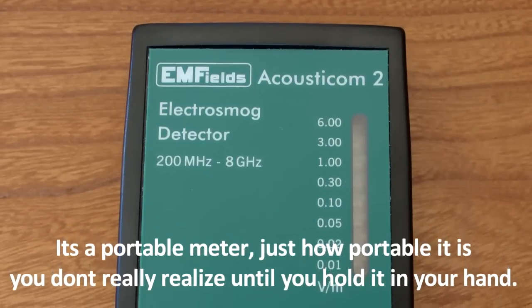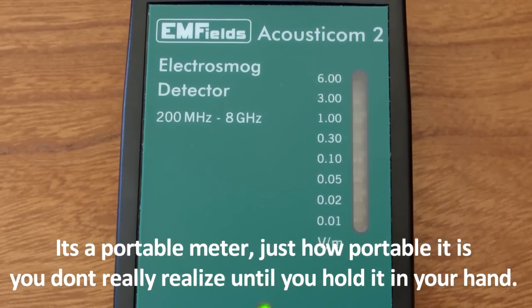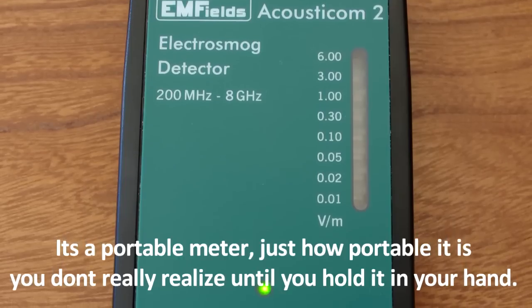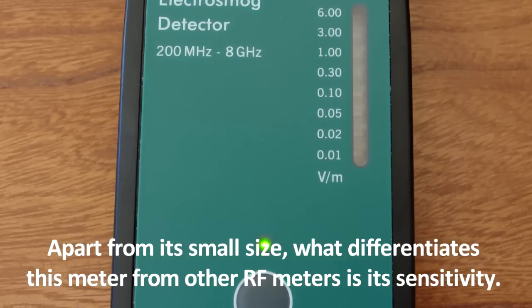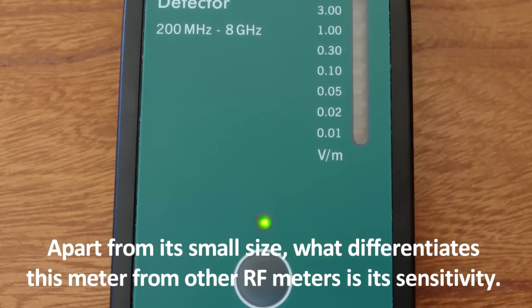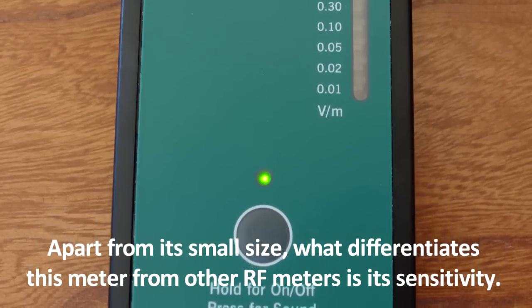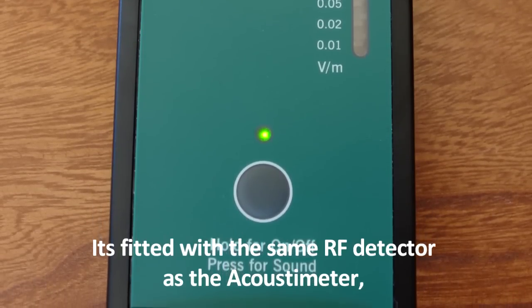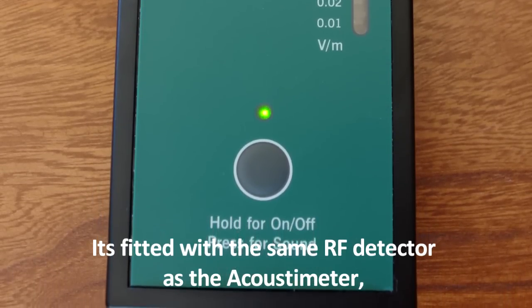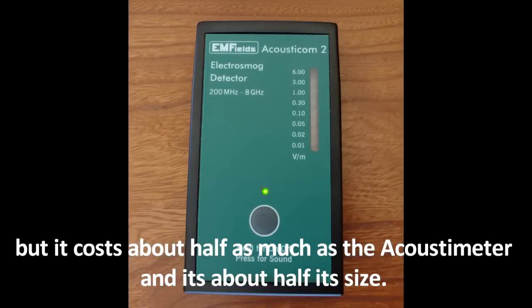It's a portable meter. Just how portable it is, you don't really realize until you hold it in your hand. Apart from its small size, what differentiates this meter from other RF meters is its sensitivity. It's fitted with the same RF detector as the Acousticome 2, but it costs about half the price and it's about half its size.